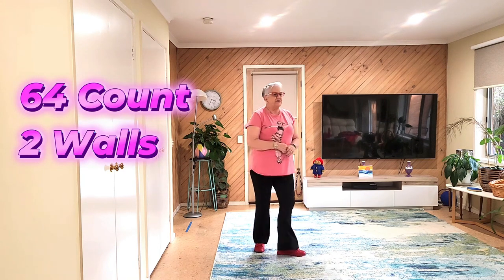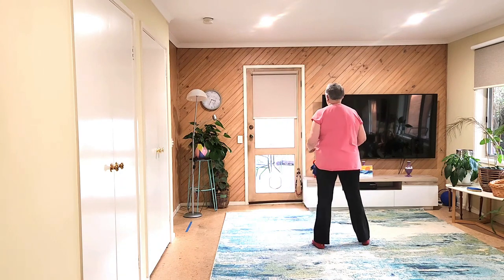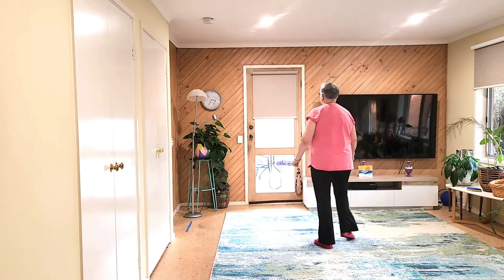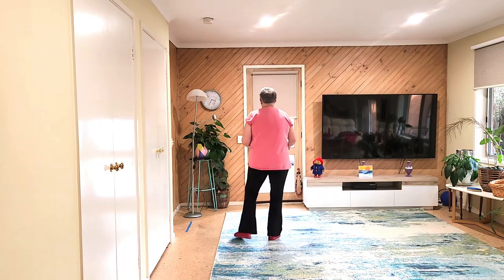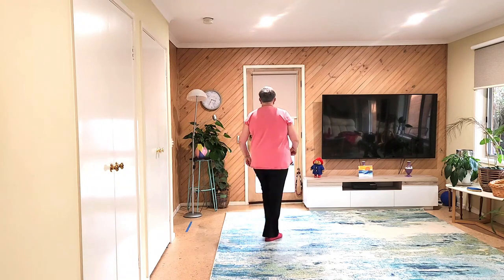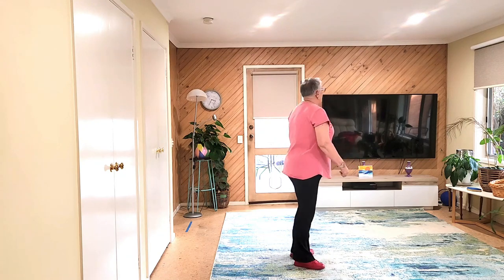Moving right to the side. Side, recover. Back, recover. Side, recover, cross-shuffle. Side, recover, back, recover. Side, recover, cross-shuffle. Let's do the first two sections with counts.